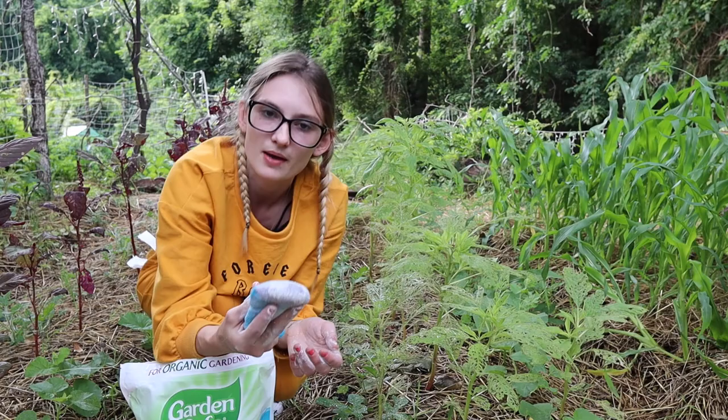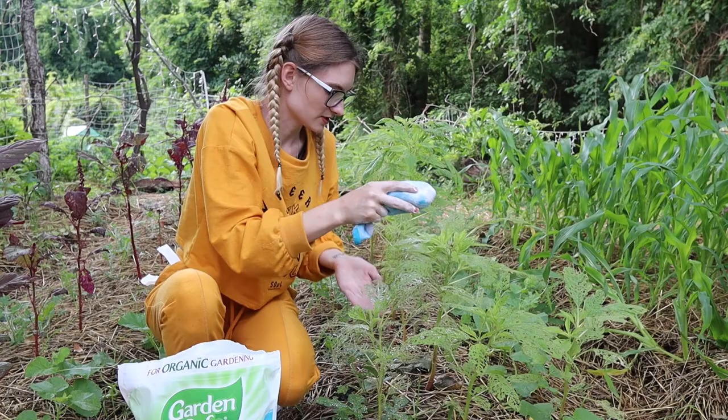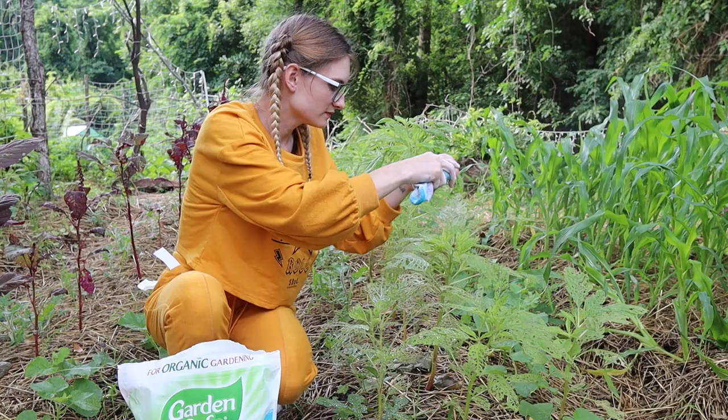I like the sock method because it comes out very slowly. This did not come with one of those squeeze applicators. I could get one, but this works just fine. Got to get under the leaves and on top of the leaves. Probably could have picked a thinner sock though — this is a little thick.